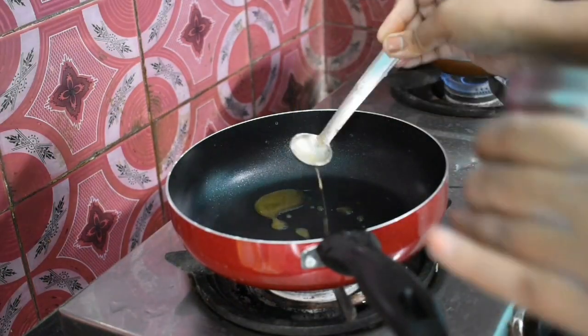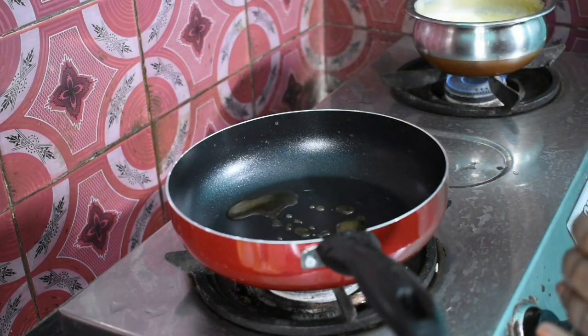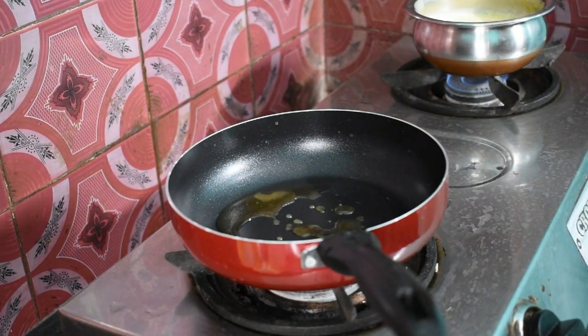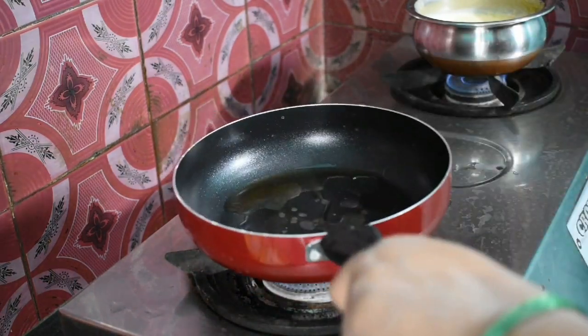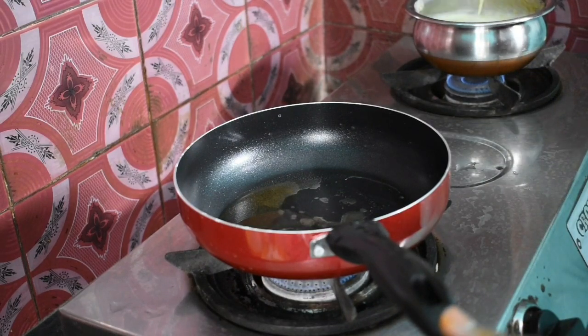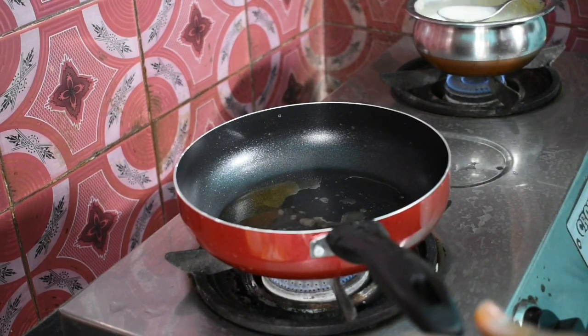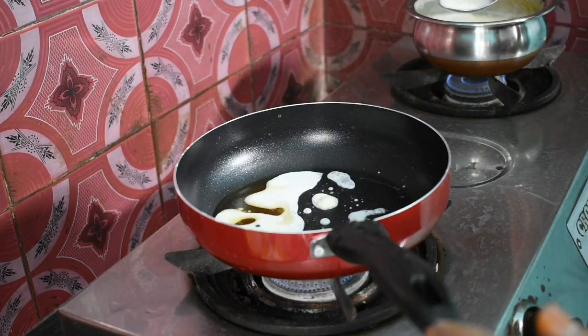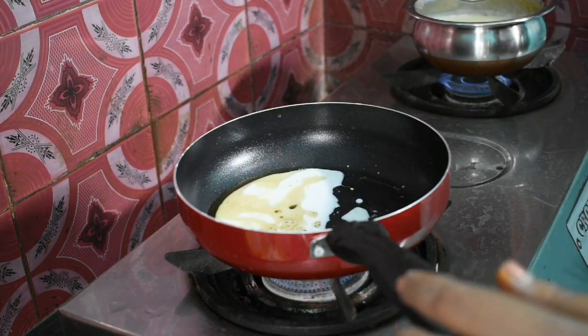The first step is 1 tablespoon of ghee. We have 1 tablespoon of ghee. If you don't want to make a sandwich you can adjust accordingly. We will use 5 tablespoons of milk.